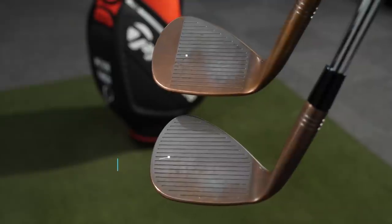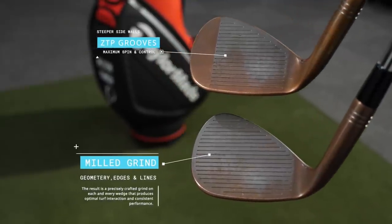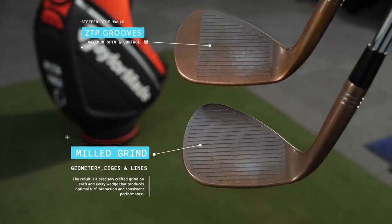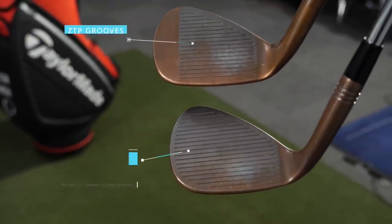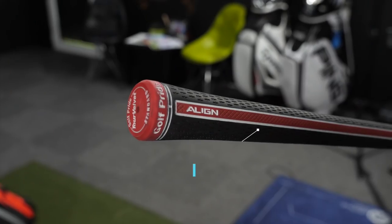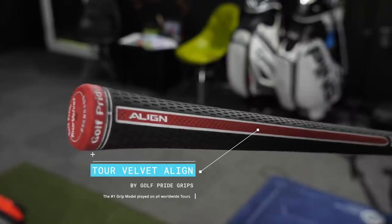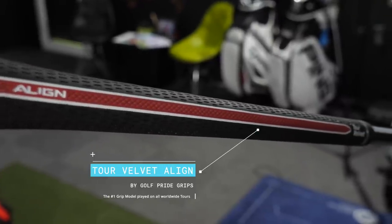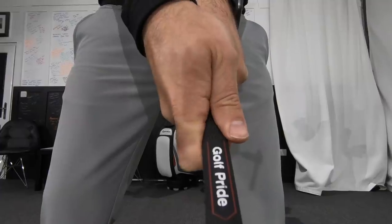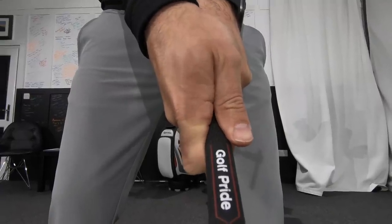Contrast that to the 54-degree wedge that I've got here, and you can see it's more of that conventional groove pattern, still with that high toe. As far as my wedge makeup goes, I've got my 60, my 54, and then a 50-degree in the high toe, and then it goes into the pitching wedge of my iron set. I've got the same shaft as I have within my irons, but with a very standard tall velvet grip with a wrap of tape underneath.